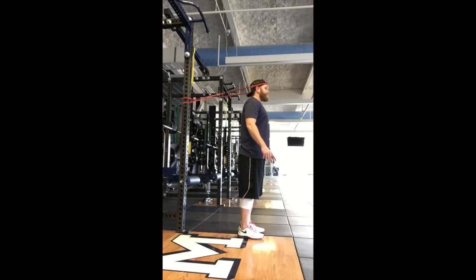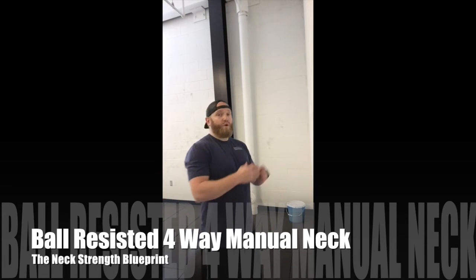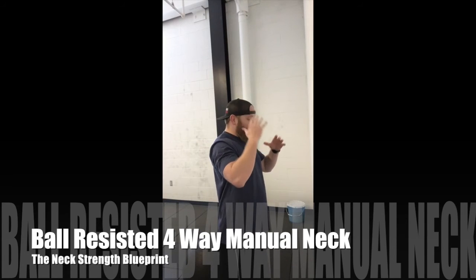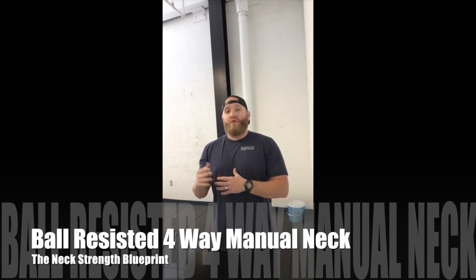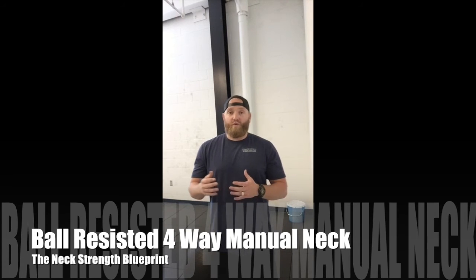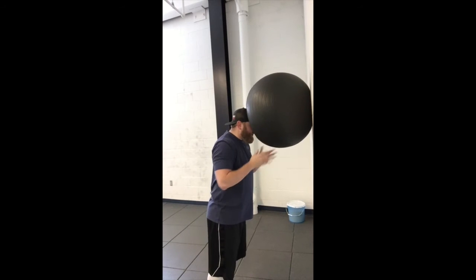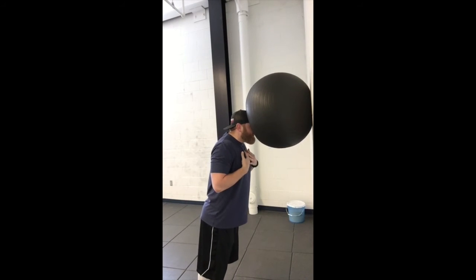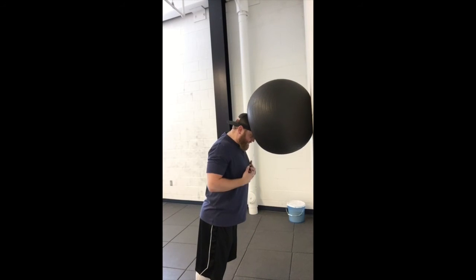We're going to do the four-way ball resisted neck, similar to the band resisted neck — getting it front, right, back, and left. We're going about 10 reps for two sets. The difference between this and the band resisted version is we are really leaning into it to use our body weight, which gives a nice big range of motion. To start, put your forehead right on the ball, lean into it, lean forward, lengthen out that neck and squeeze that chin down to really fire the front of the neck.